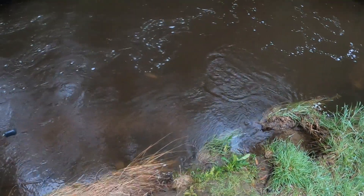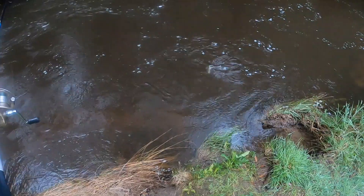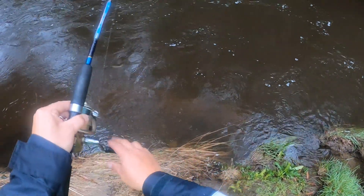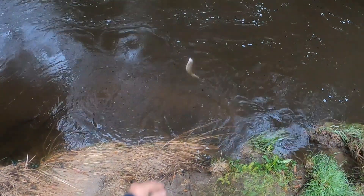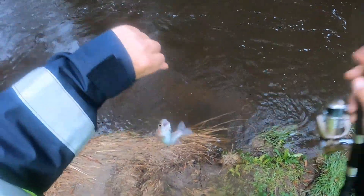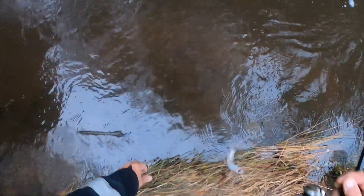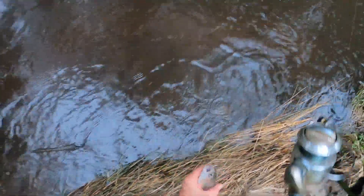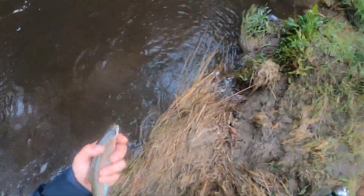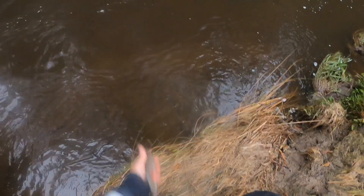Finally got one. Looks like he swallowed it — little rainbow. Fighting well. We've had the worst luck today. Not a bad little rainbow. Just quickly wet my hands, cut the line, put him back. Hope to get another one. One crayfish and a rainbow — nice little fish. See ya mate.